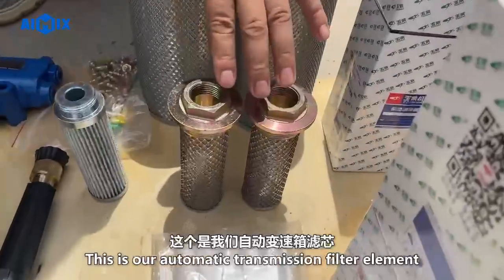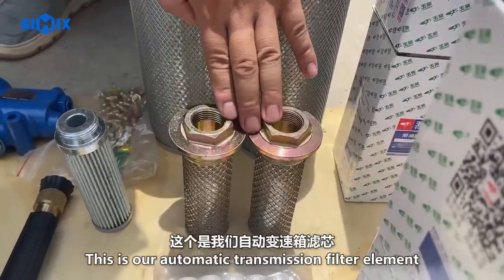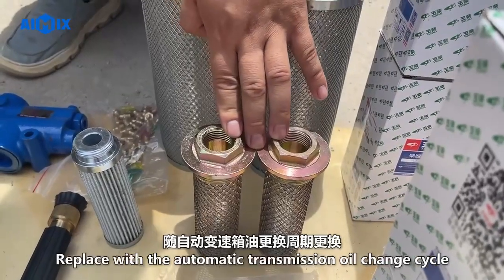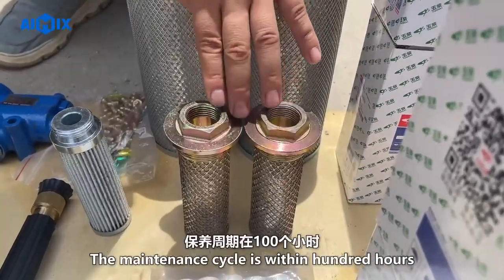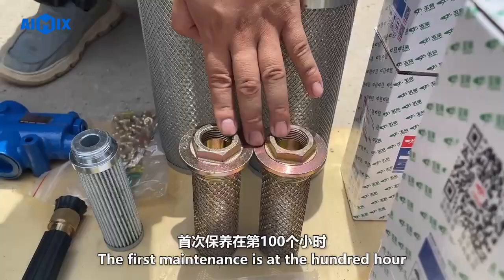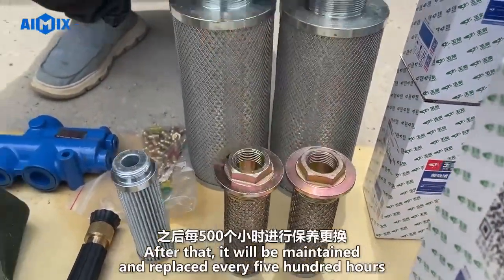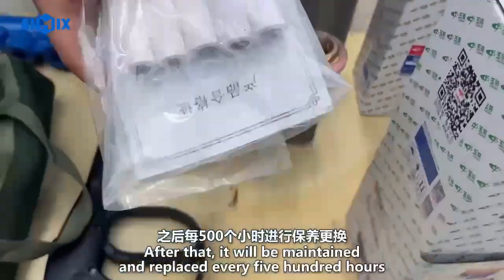This is our automatic transmission filter element. Replace it with the automatic transmission oil change cycle. The first maintenance is at 100 hours. After that, it will be maintained and replaced every 500 hours.